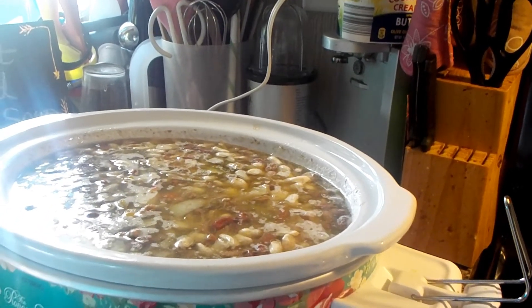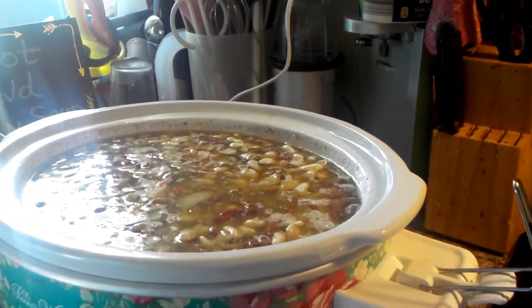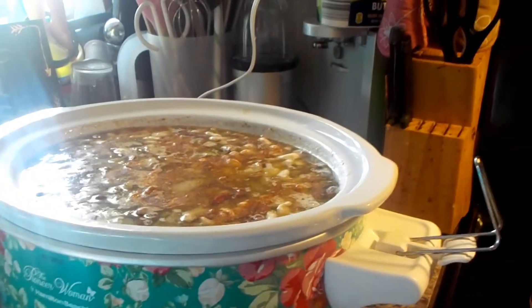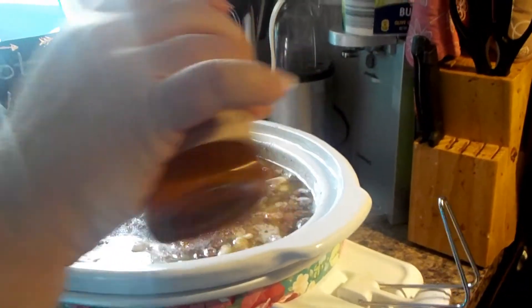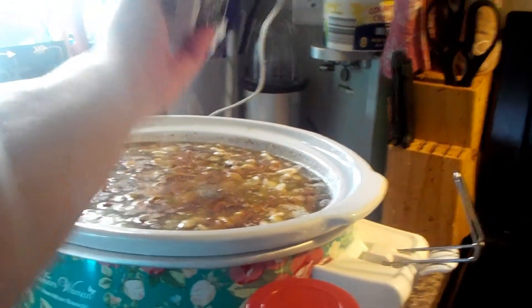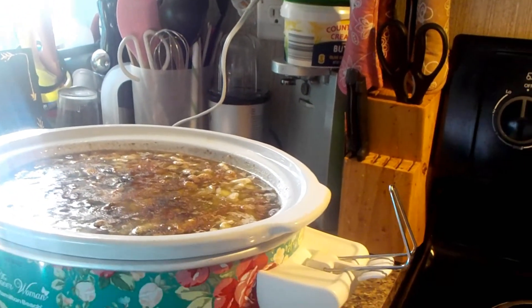I think I'm going to put a little Tony's and a little seasoning salt, because I don't want to make it too spicy for my daughter. Just a little. And a little pepper, and I think that's it. I'm just going to let this keep cooking. It's almost 4, so I'd say by about 5:30 or 6 o'clock this should be perfect — nice, tender, delicious beans. I'm going to put the lid on and I'll get back with you.